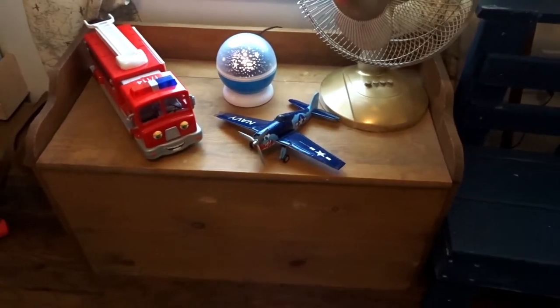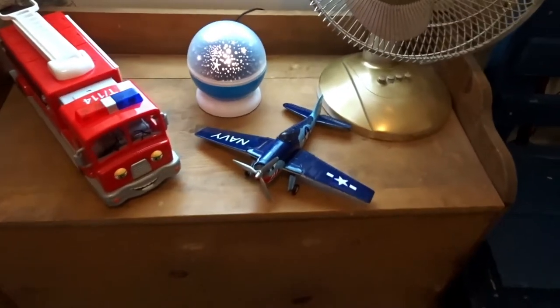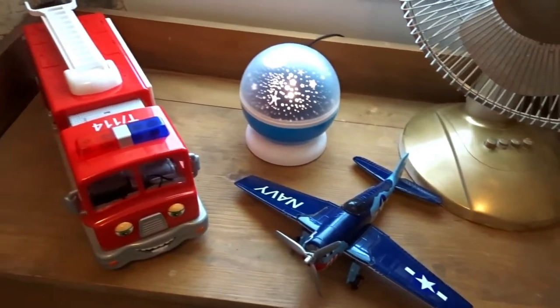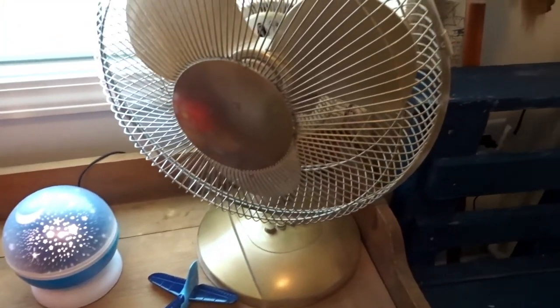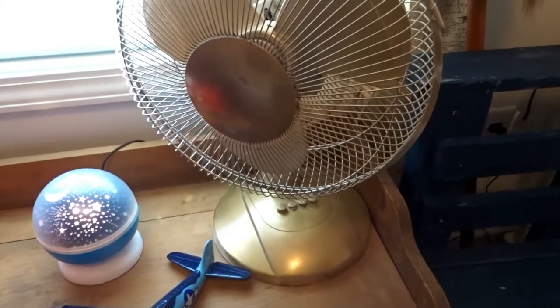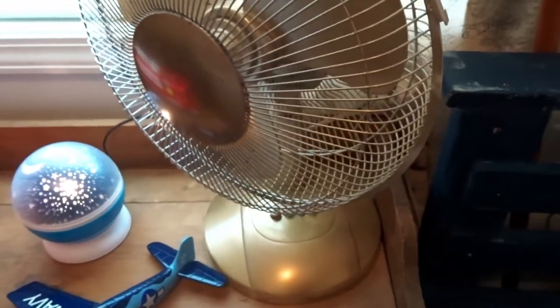Right by the window I have a wooden toy chest my mom purchased for $15 at the thrift store — it really gave vintage vibes. I put a couple of Ezra's favorite toys and his nightlight on top. I also spray-painted a standard fan gold so it would blend in with the rest of the room's aesthetic.